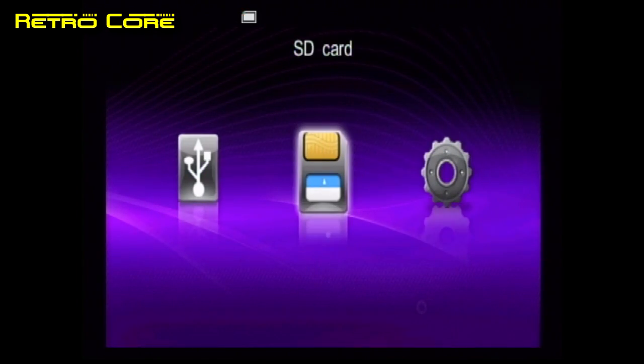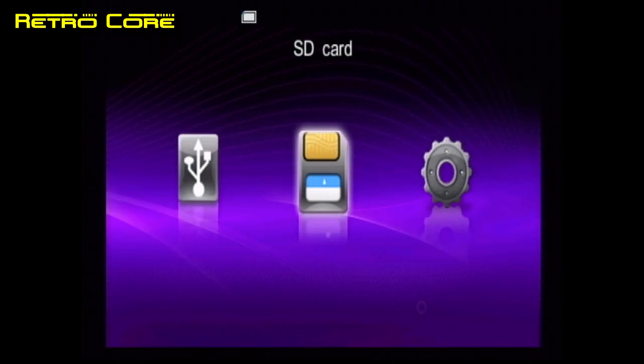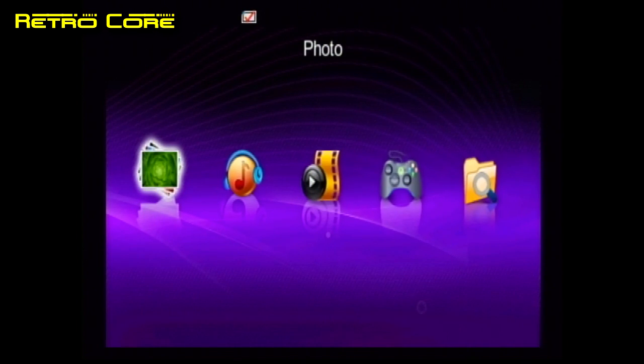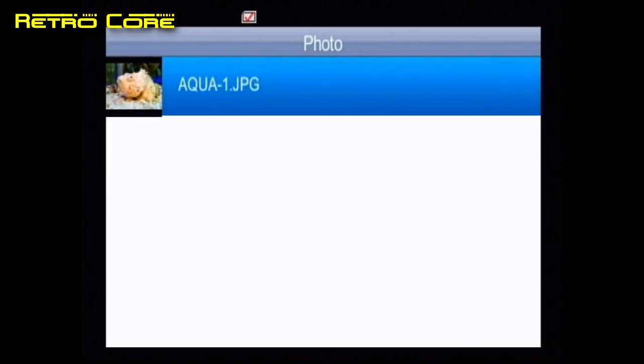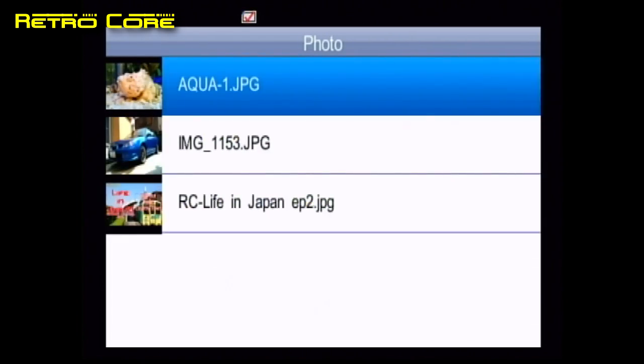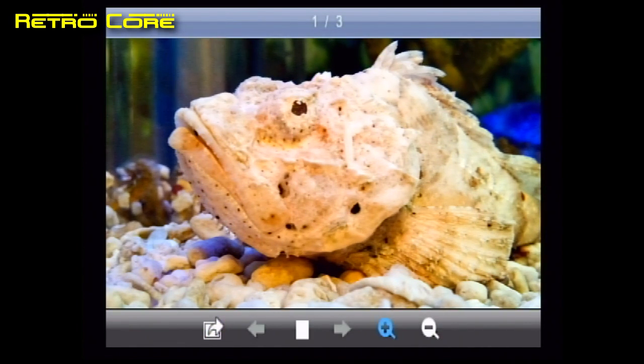We've got the SD card and the USB icons on screen. There's no USB installed, only an SD card, so let's access that. The machine is meant to be able to do a variety of things, so first let's take a look at the photos. As you can see they display fairly well — you can even zoom in.